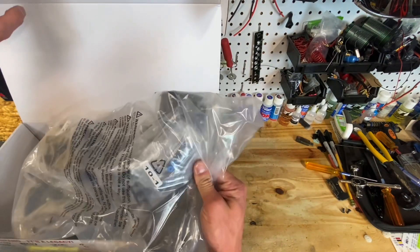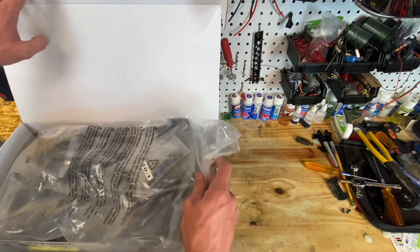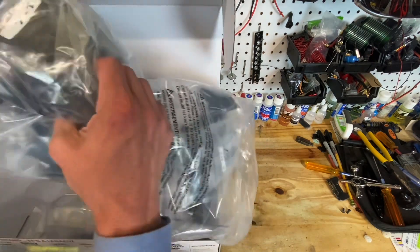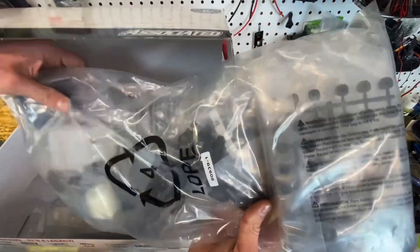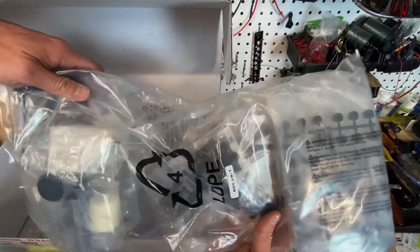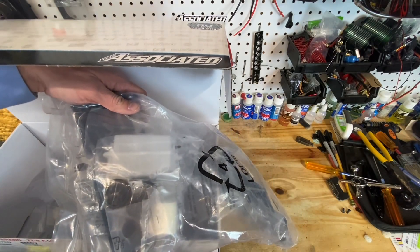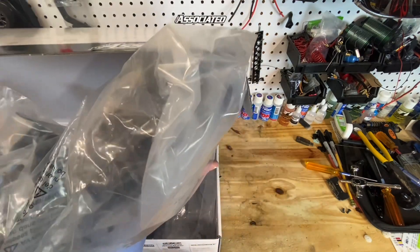First thing in the box, looks like we've got aluminum shim parts - that's throttle linkage right there. Your wing, of course. We have diff boxes, gear boxes. Those are going to be standard plastics, not HD plastics. That's a fuel tank. Air filter.